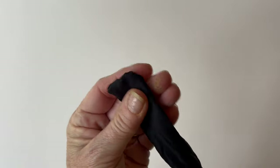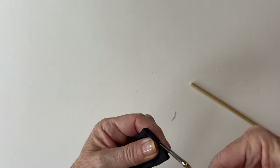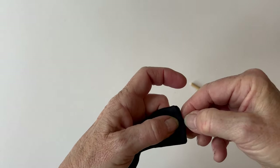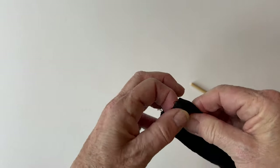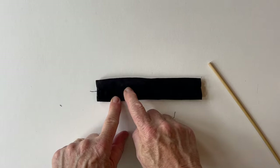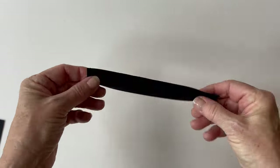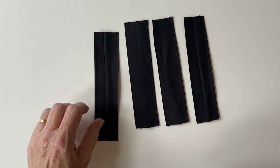That creates a tube for the tab. Open it out, remove any stitches and pull out any loose threads. Then refold the tab so that the seam runs down the centre of the back and press it. Topstitch along the top edge and then topstitch along the bottom edge — it just holds it together and looks neater. Repeat that with all five hanging tab pieces of fabric to make five in total.